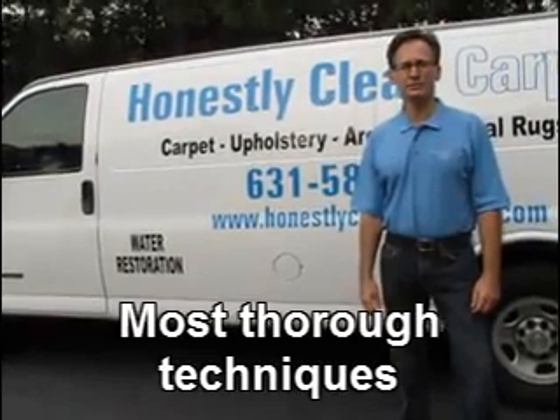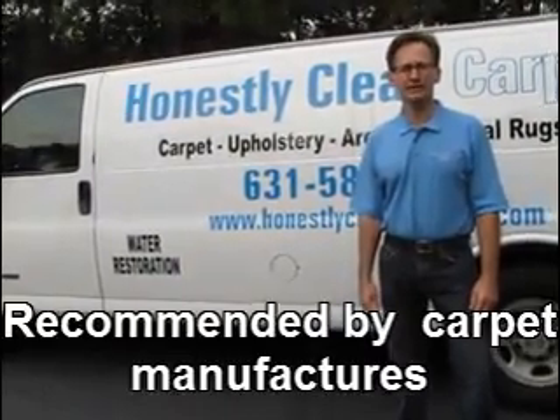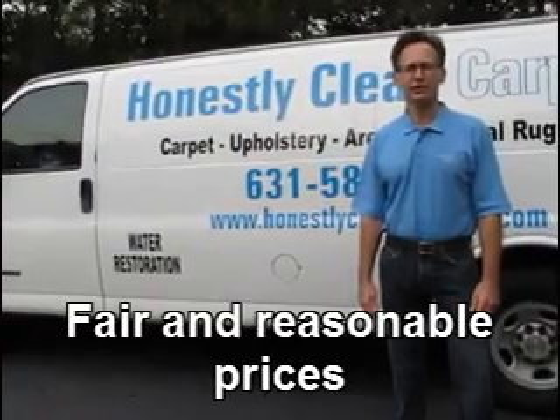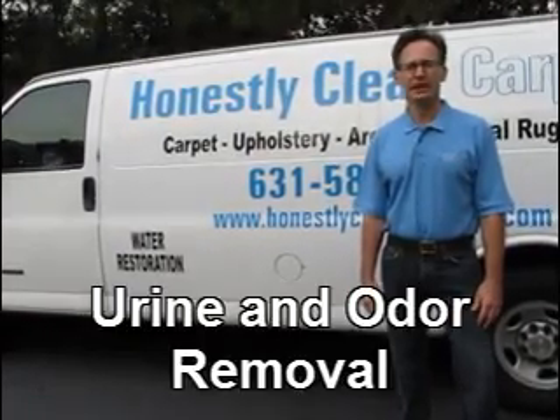This video is brought to you by Honestly Clean Carpets. Clean carpet, upholstery, area rugs, oriental rugs, tile, and grout.